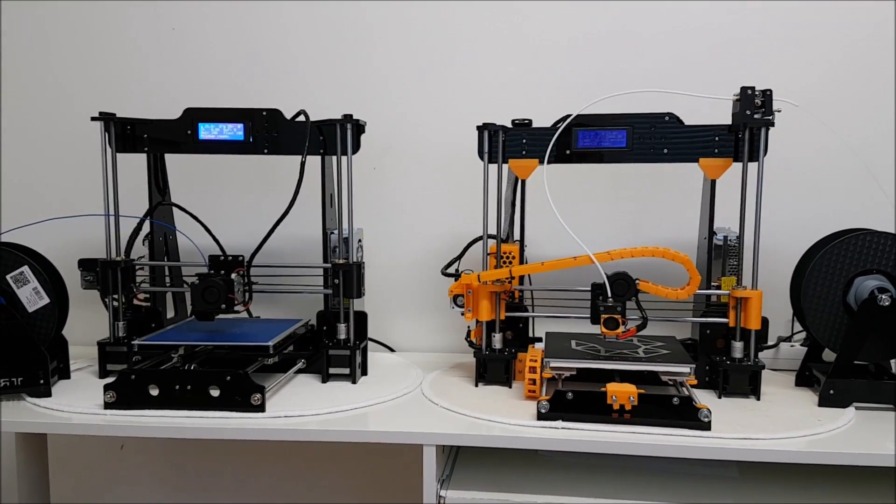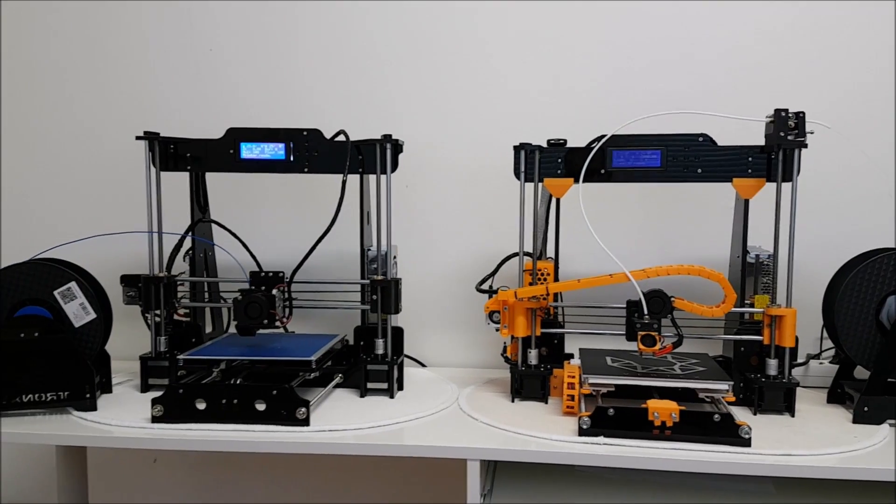Hey guys, welcome to my channel. In this video we're going to do the comparison between the Tronxy and the Anet A8.